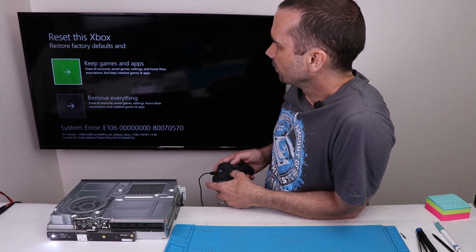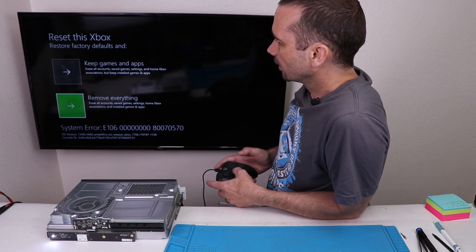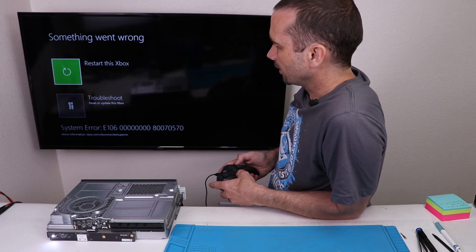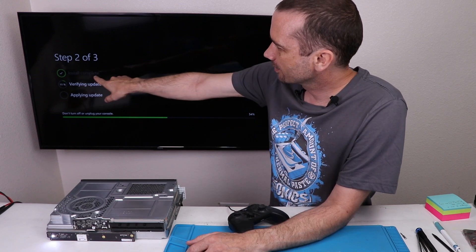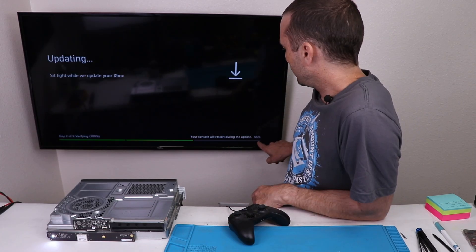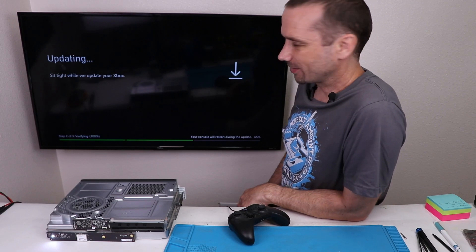Let's first try to reset it — we're gonna try keeping games and apps. Bummer, that didn't work. Let's try a full reset and remove everything. Restarting — and that didn't work either. Let's try an offline system update. Everything good so far, install is complete. Now it has to verify the update and then apply it. We're at 54% — so far so good. Currently we are stuck at 65%. I do hear the hard drive still making noise, so hopefully it's gonna keep going. Still stuck at 65%. My hopes are fading.